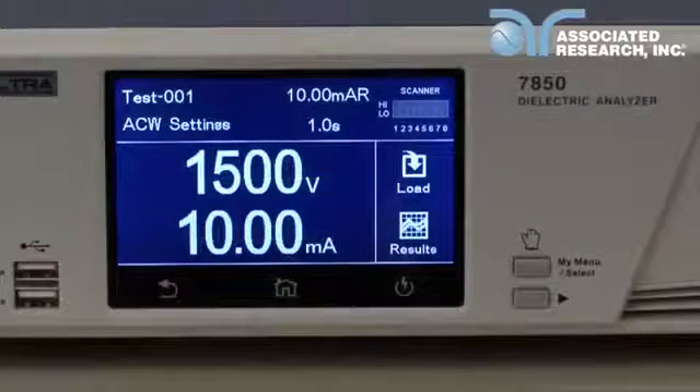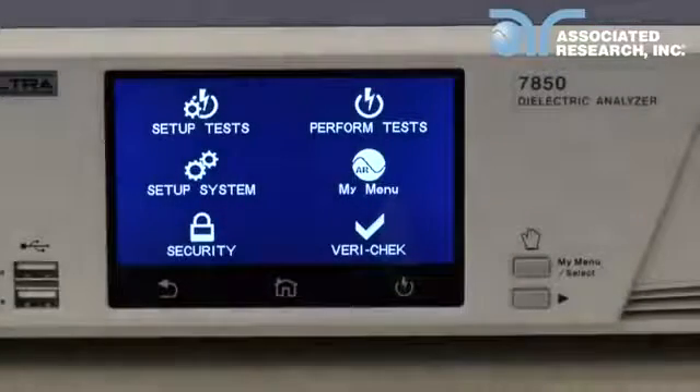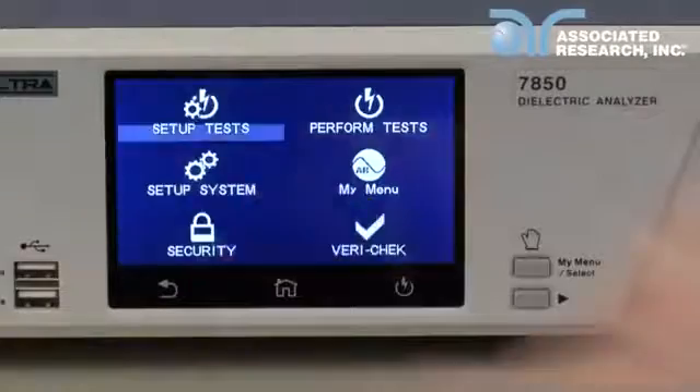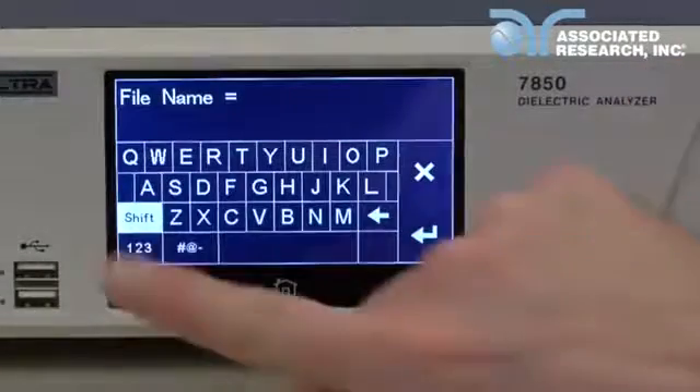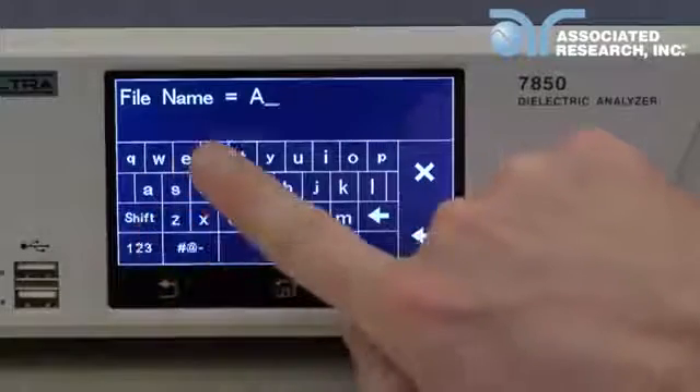To set up a new test sequence, navigate to the main menu by hitting the home key. Touch the setup test menu icon, then press add file to create a new test file. Input the test file name and hit enter.